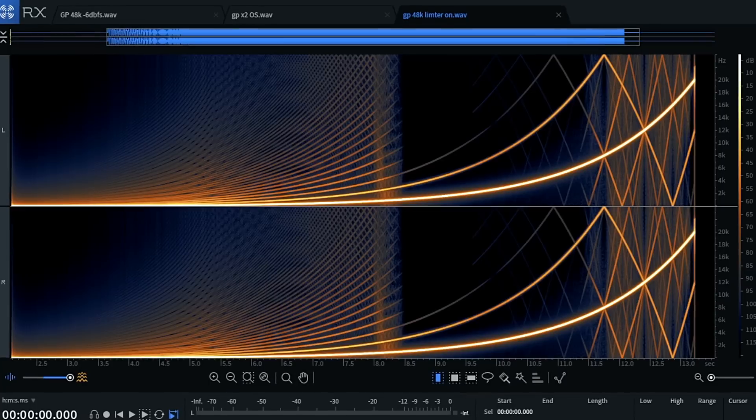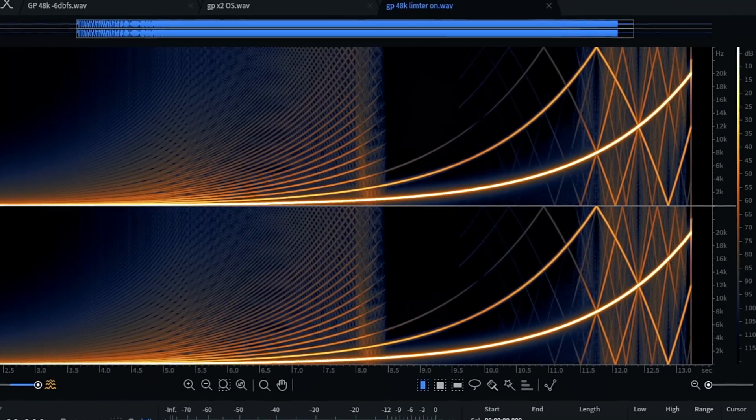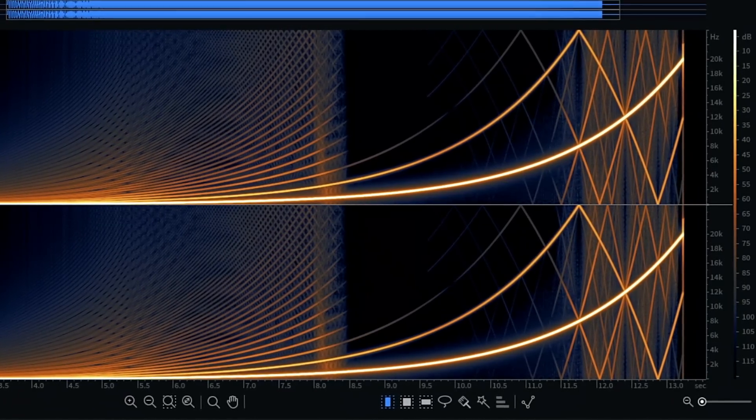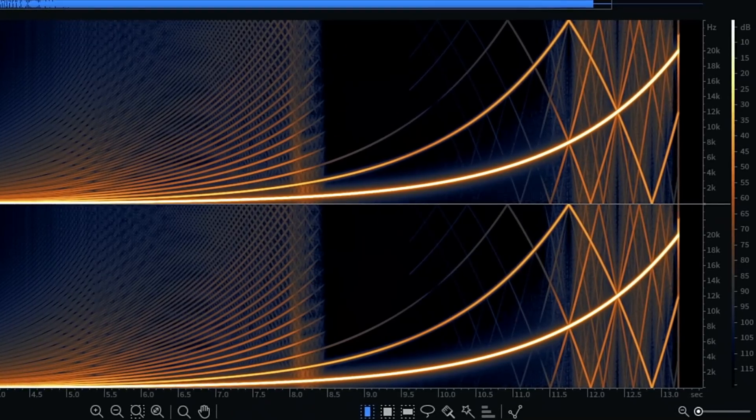In this plugin you've got multiband compression, multiband saturation, multiband width or widener/imager, something to do with transients, and a limiter. Let's deal with the limiter first — don't use it. I'm trying to be objective, but it's not something you should actually print a track with. As you can see, it adds a huge amount of saturation. Jason himself has called it a 'crunchy limiter' — basically a saturated limiter with a lot of aliasing in it.